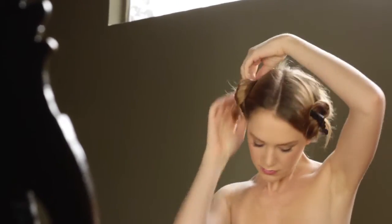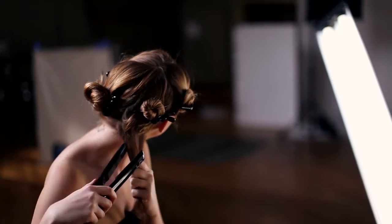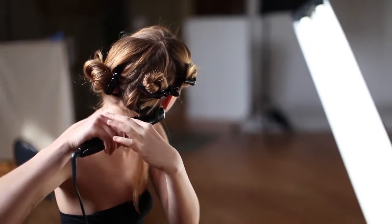Part your hair into four sections from front to back and ear to ear. Position the iron at the root with the S on the iron facing up, and very gently clamp the iron around the hair.